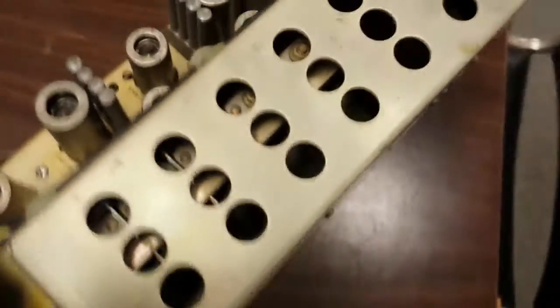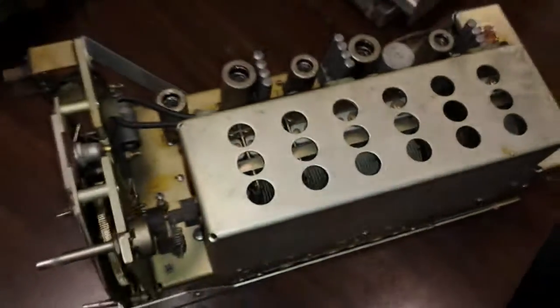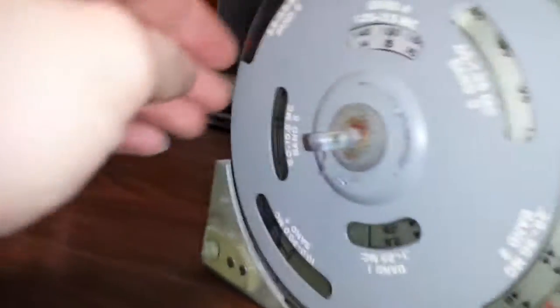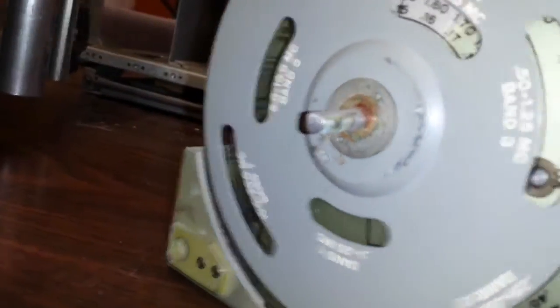That may be the single largest variable air capacitor I've ever seen. It's hard to see in the light, but now you can see inside — it's one huge multi-gang variable capacitor. There's a nice gear train in the front for all the dials, a band selector, and then the actual tuning mechanism.